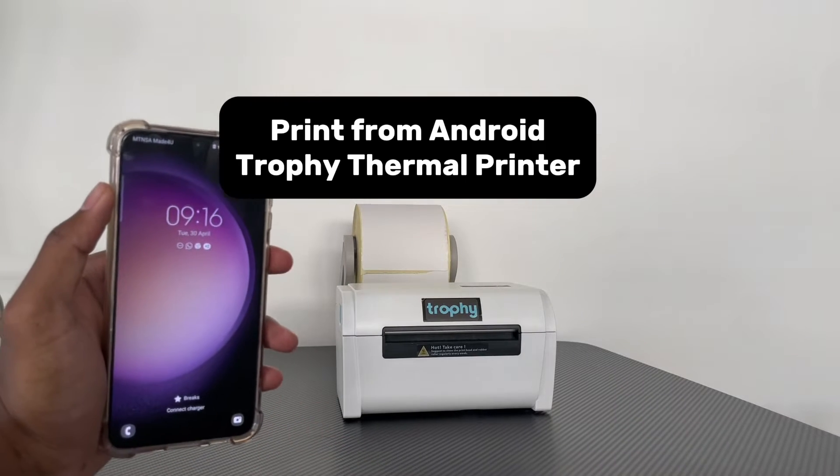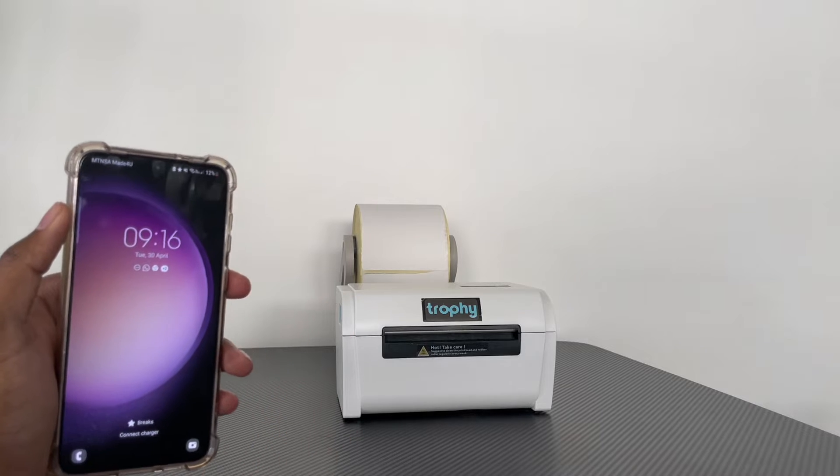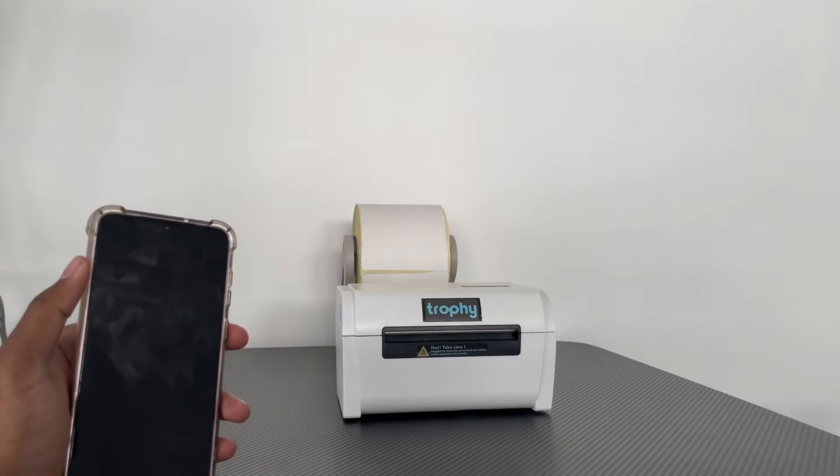Hey guys, in this video I'm going to be showing you exactly how you can print directly from your Android phone to your Trophy thermal printer. It's a very easy setup, so let's get into it right away.